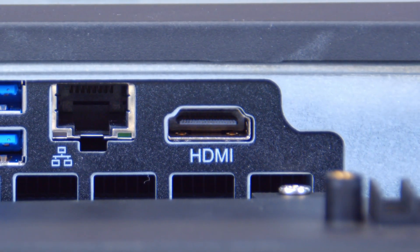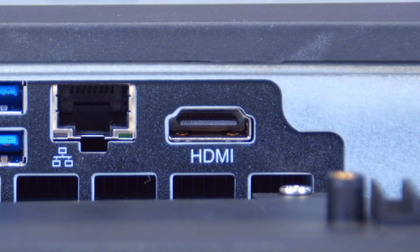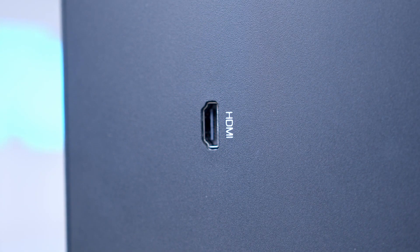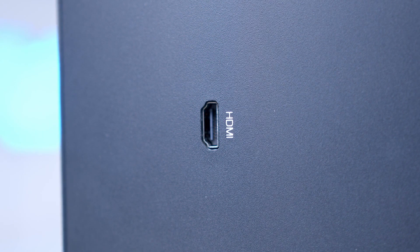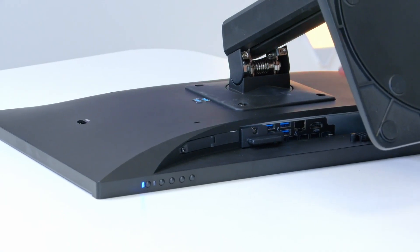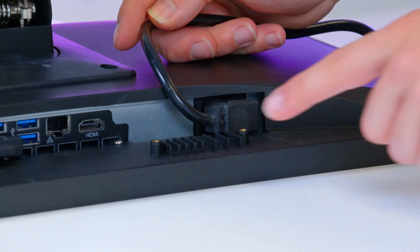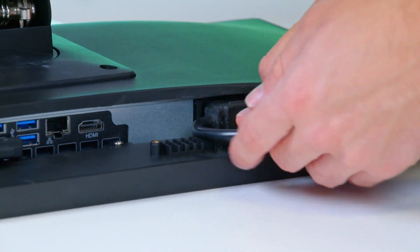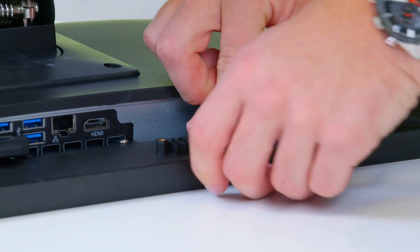An HDMI on the bottom also allows you to plug in a separate screen for dual monitor operation, while a further HDMI on the back of the unit allows you to use the monitor as just a monitor and not an all-in-one — it's HDMI in on this side and HDMI out on the bottom. Over here you'll also find the cable clamp we discussed earlier, with varying different sizes allowing you to run different ranges of cables.